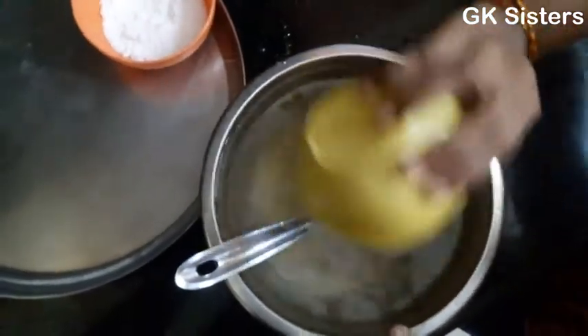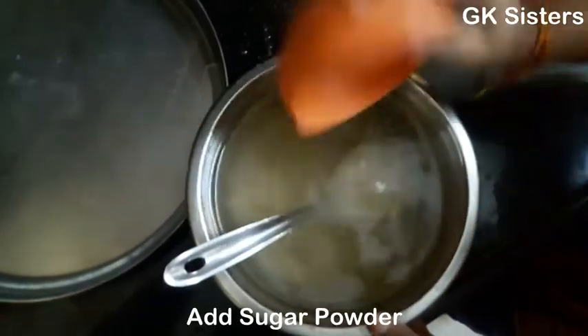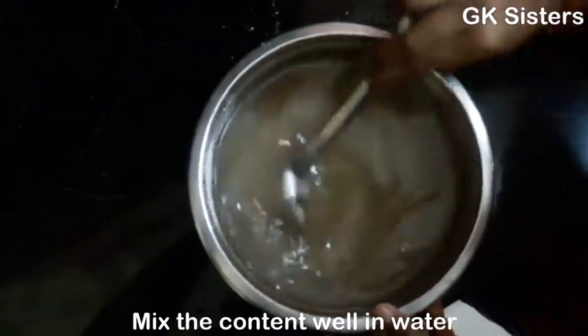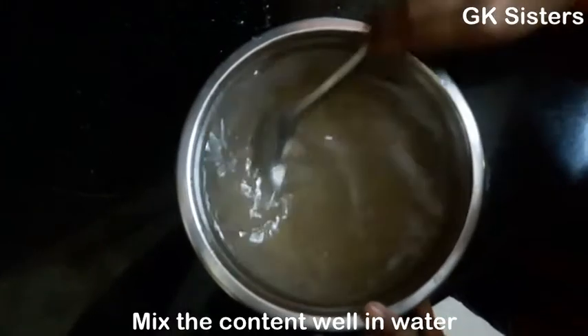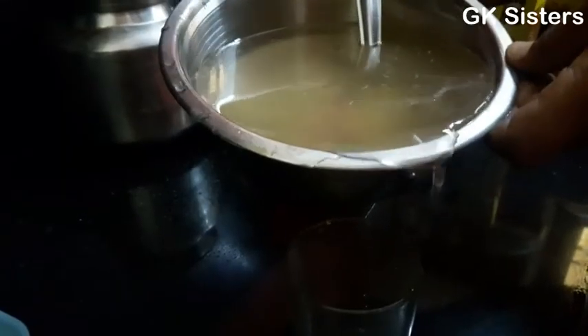Now add salt. Now add sugar powder. Mix it well. Now it's ready to serve in the glass.